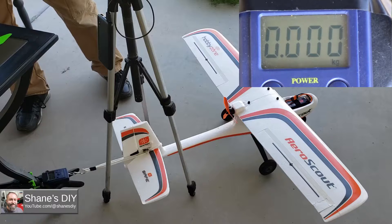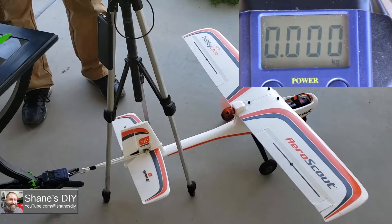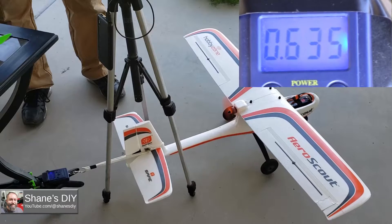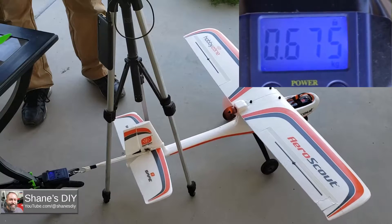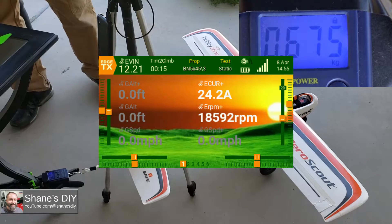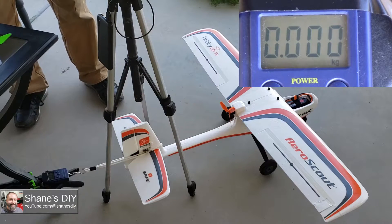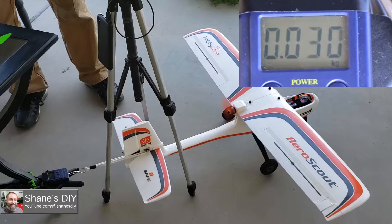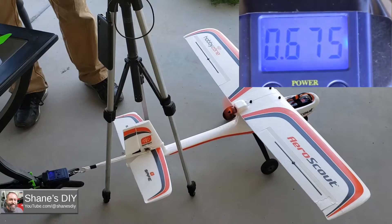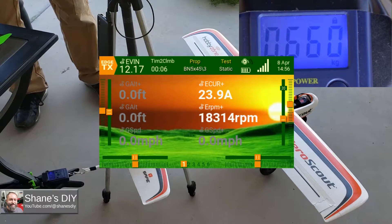Test number one of the 3-blade Bullnose 5x4.5. Not bad — not high amps, we'll see. Test number two of the 5x4.5 3-blade Bullnose. Tests complete.